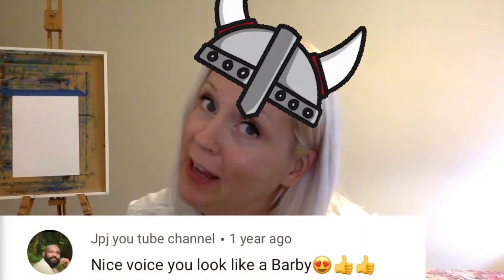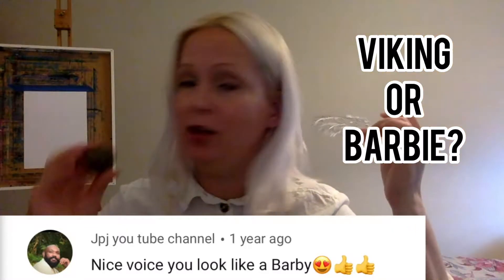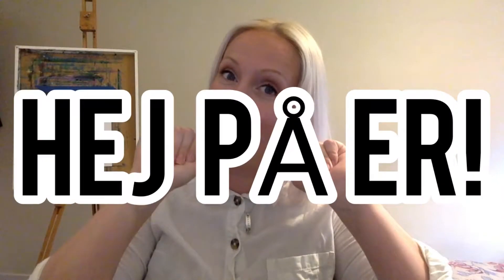I'm a viking girl in a viking world. I can die cut using a rock. Barbie or viking? What do you think? Hey boys and welcome back to my channel. My name is Shalotta if you're new here, and in this video we're gonna do some more die cutting without using a machine.